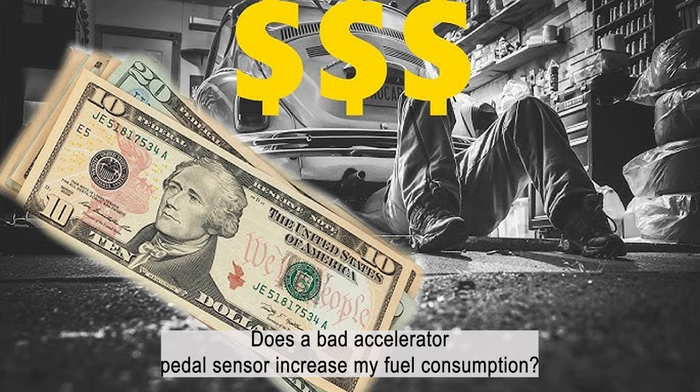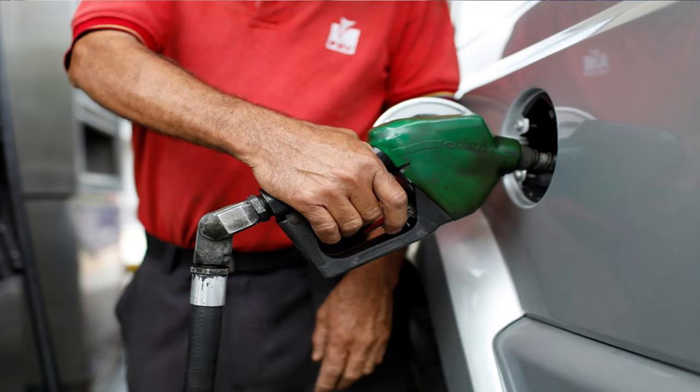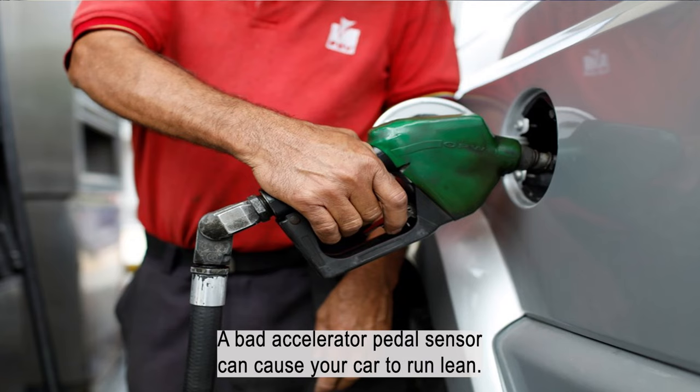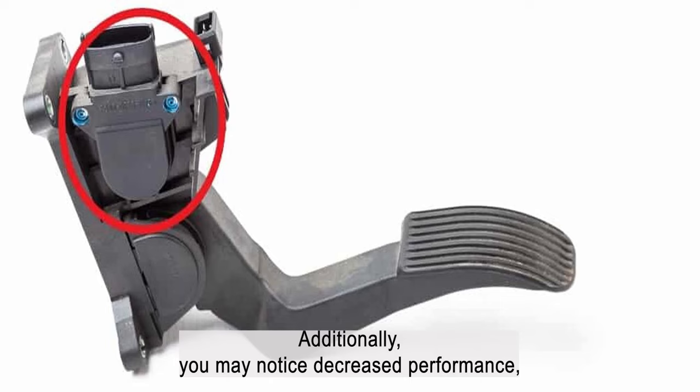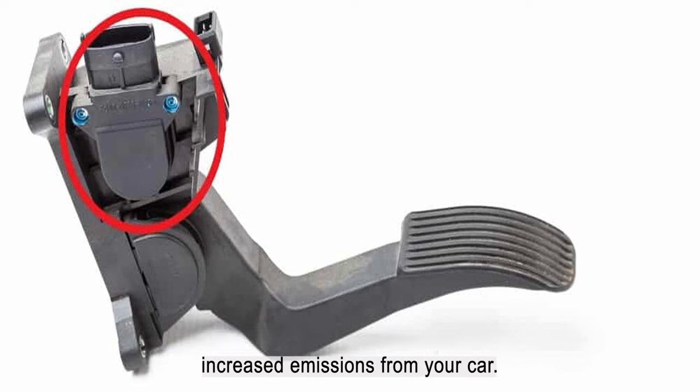Does a bad accelerator pedal sensor increase fuel consumption? A bad accelerator pedal sensor can cause your car to run lean, meaning that your car will consume more fuel than it should. Additionally, you may notice decreased performance and increased emissions from your car.